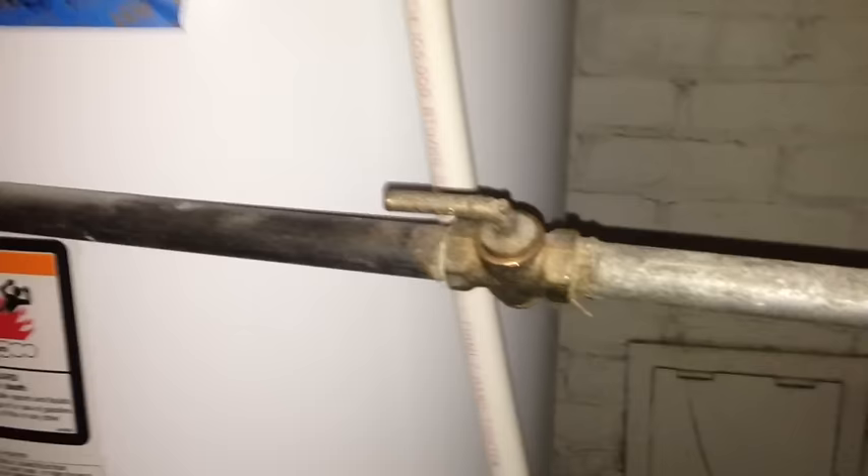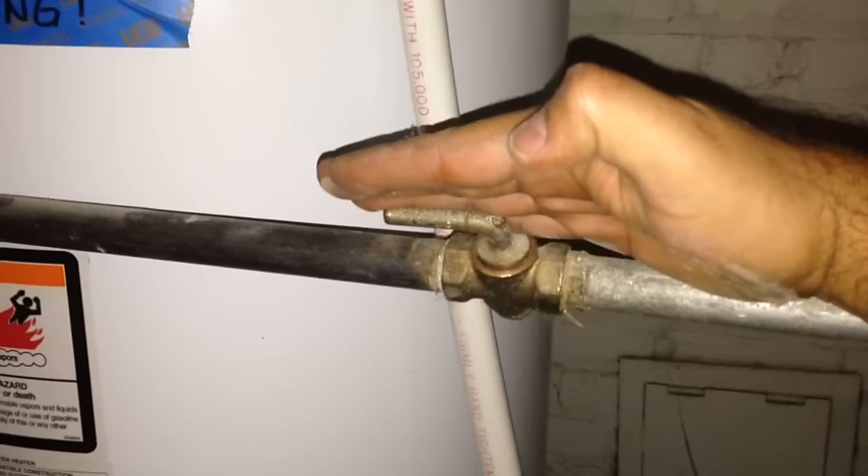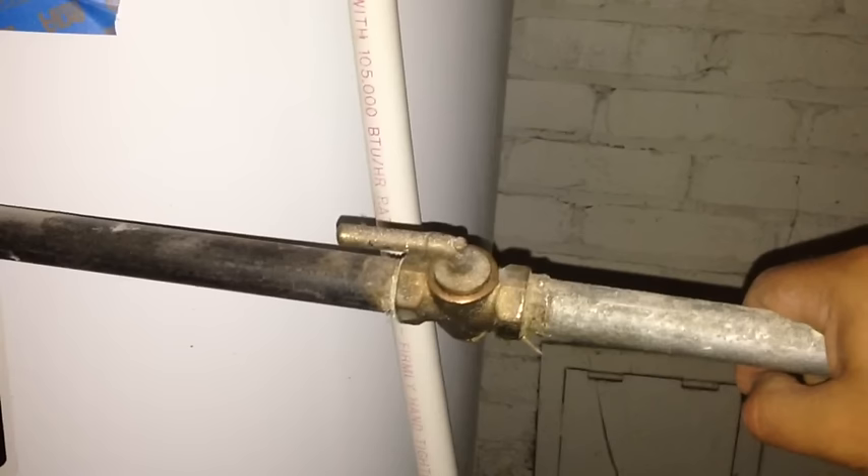A couple of tips I didn't mention earlier: before you start taking anything apart and playing around with your water heater, it's very important that you shut off your gas valve. If it's in line with the tube, the gas is on. If it's turned 90 degrees and in this position, the gas is off. Always make sure you disable your gas line before taking anything apart.